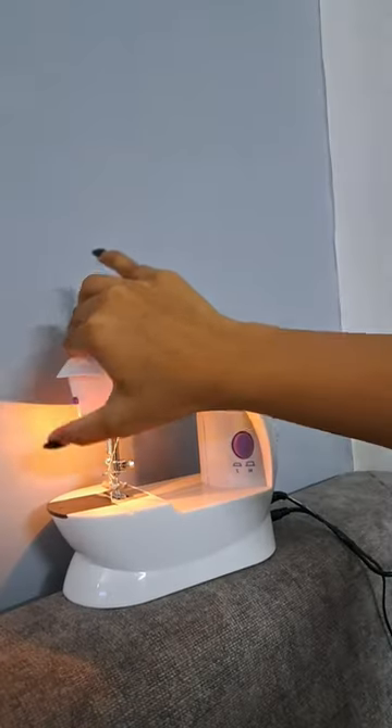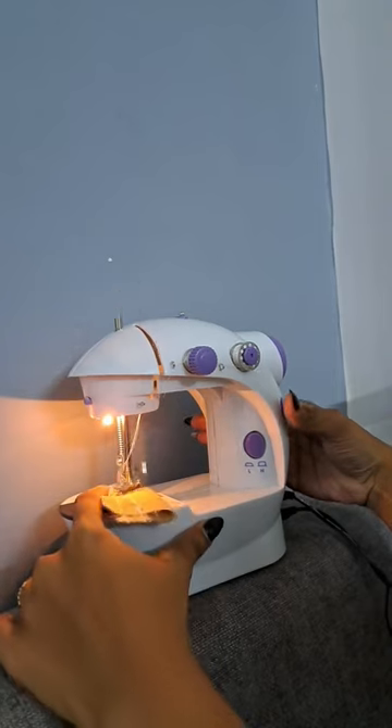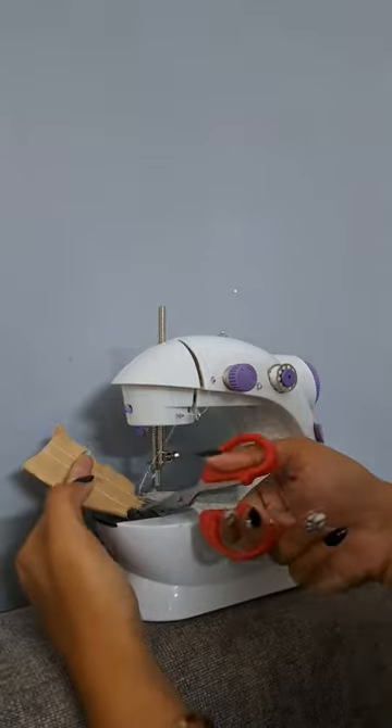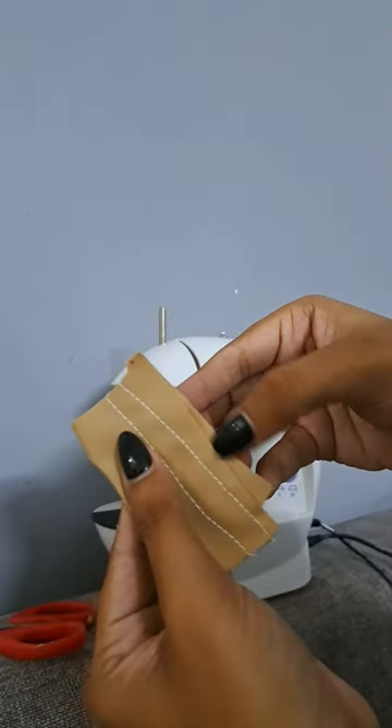So let's try it. I bought one piece of clothes, and look at this — this is really working. And in truth, this is stitching!